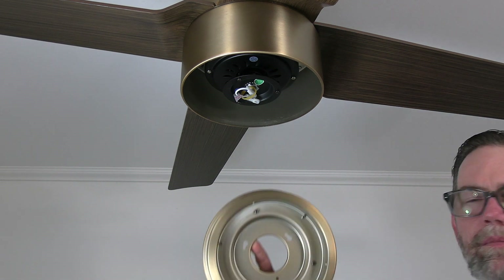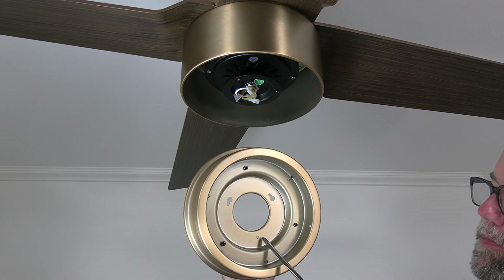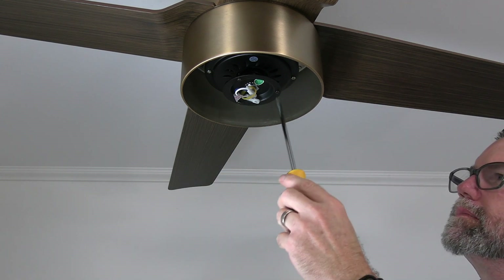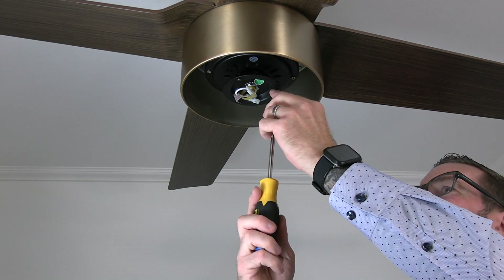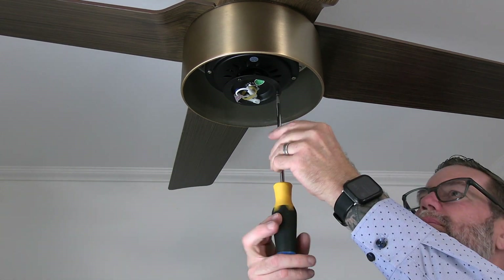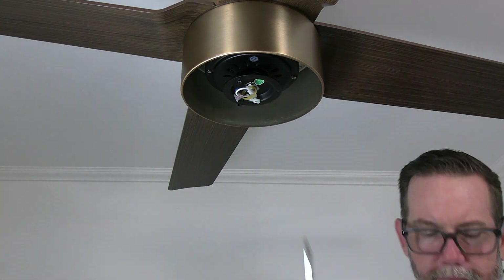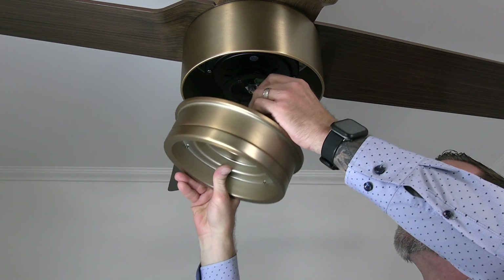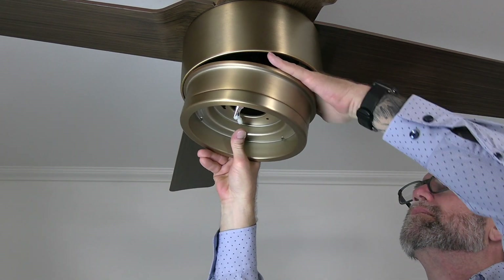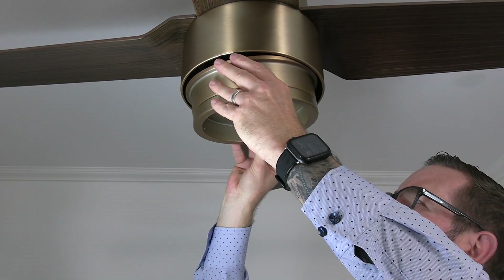The light kit pan attaches to the fan using two keyhole slots and one standard screw hole, which will align with the three screws on the black bracket at the base of the motor. Begin by removing and saving one of the three screws using a Phillips head screwdriver, then loosen but do not remove the two remaining screws. Feed the wires from the fan through the center hole and align the keyhole slots of the light kit pan with those screws in the black bracket, then push up and twist to hold the light kit pan in place.